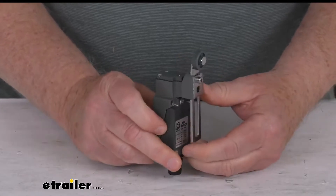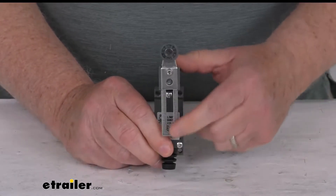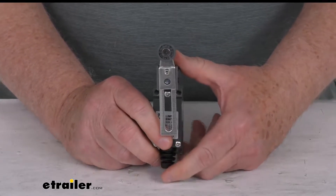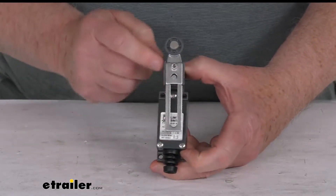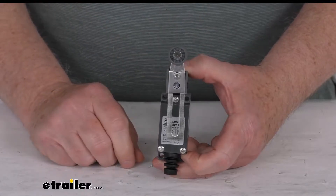This limit switch will automatically turn your winch or hoist power on or off. You can use it to detect the exact point where you want your trailer door to shut, to prevent damage from over-tightening. It has a nice adjustable lever with a roller wheel that detects the power on and off points.